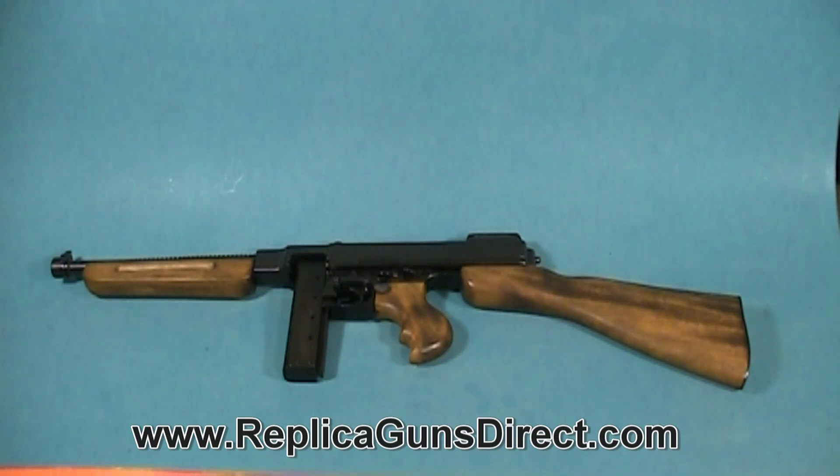It is item number 22-1093 on our website. The gun is 32 and a half inches long, and it's heavy — it weighs 8 and a quarter pounds. One of the big disadvantages in the war of this gun was the weight of it.